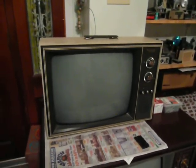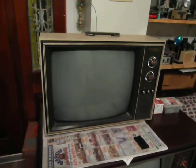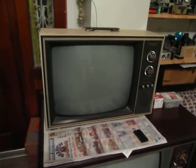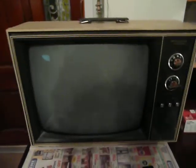This is a 1973 Teledyne Packard Bell 19-inch black-and-white set made by General Electric using their UA chassis. This set was produced in December of '72 and is fully solid state with no tubes.